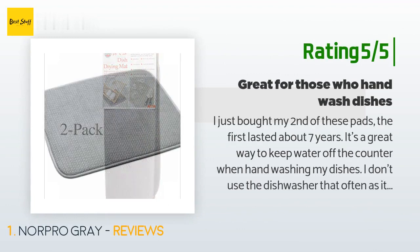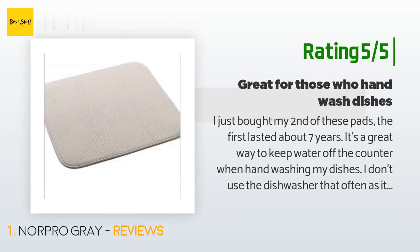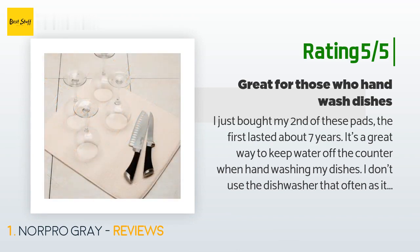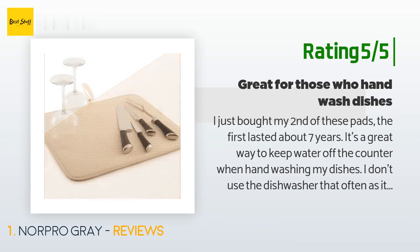Another happy customer said: 'I just bought my second of these pads — the first lasted about seven years. It's a great way to keep water off the counter when hand washing dishes. I don't use the dishwasher that often, so I pop this on the counter and let the dishes drip dry. It's very absorbent, keeps the counter dry, and has a loop to hang dry. In seven years of constant use, there hasn't been any loose threading.'